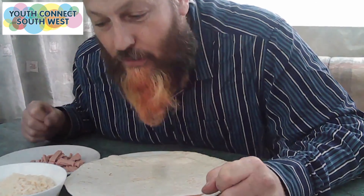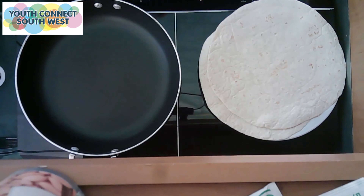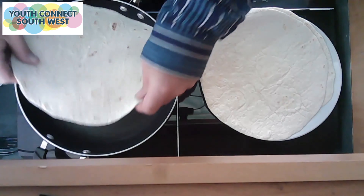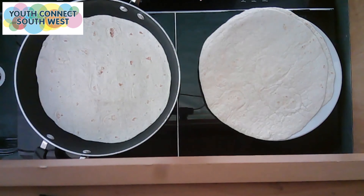And now we've got to go over to cook. So the first thing you need to do is get your pan warm. Right, so that pan should be nice and warm now. Put your tortilla wrap in and just leave it in there for a few minutes to warm up on one side.